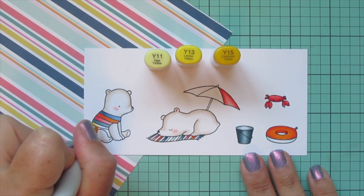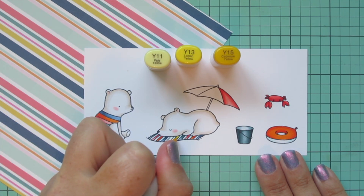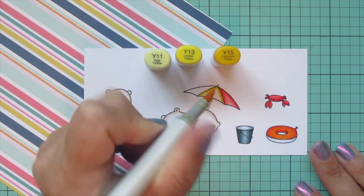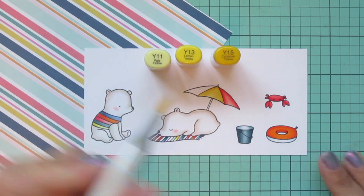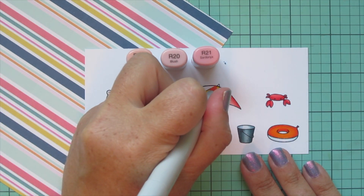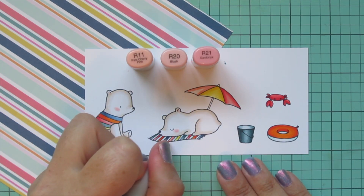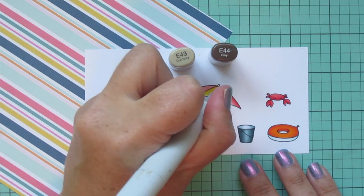Then I'm moving on to my yellows — I'm using Y11, Y13, and Y15. I started with Y15 on the shirt and the blanket, blended out with Y13 and then Y11. I'm also going to do the center stripe on the umbrella, again adding the darkest shade on both edges so it looks dipped down in those areas, and then adding the highlight in the center so it looks pushed out. Then for the last stripe on the blanket and the final section of the umbrella I'm going to use R11, R20, and R21, coloring those in the exact same way with the darkest underneath the bear and in those creases.